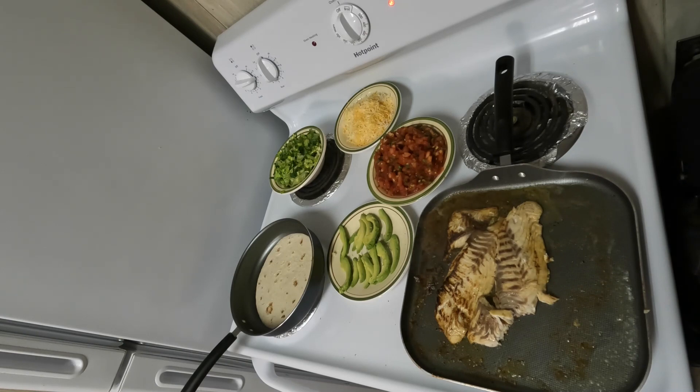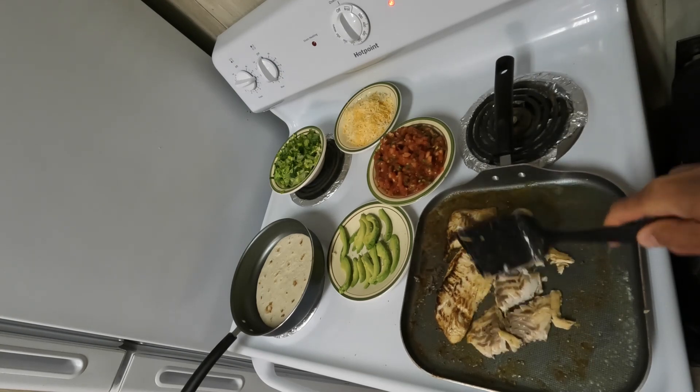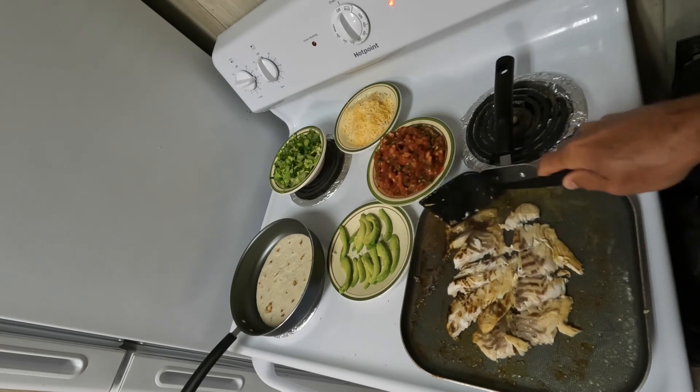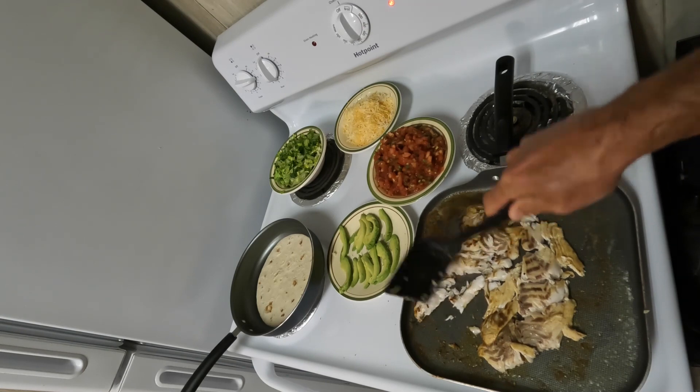It's going to be on the warm, spicy side compared to what some people are used to. You could go ahead and put it on a plate, cut it up, put it in a bowl — but we're just going to break it into taco meat right in the pan, because that's how we roll.